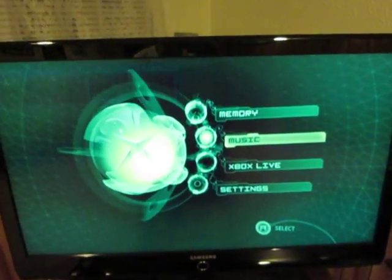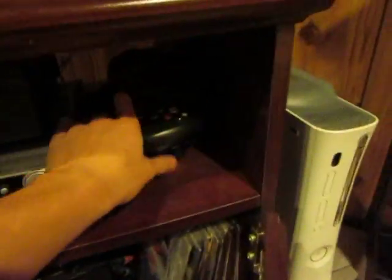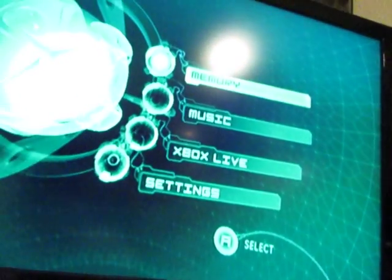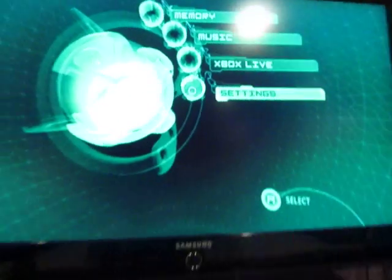As you can see, this baby still works. There's the controller. I'll plug the game in for you guys. Still works, guys.